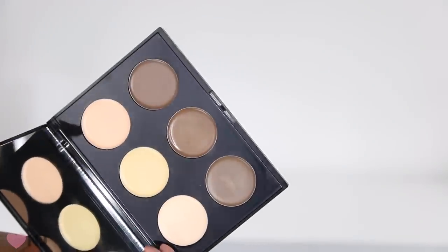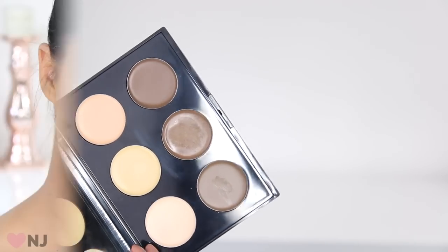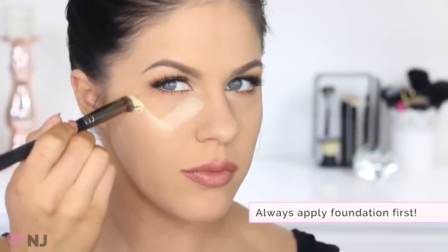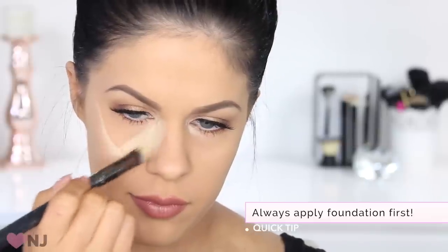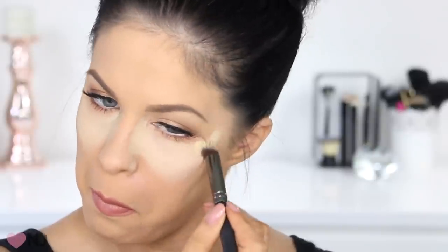We are going to start with the cream contour palette first. I'm starting with this really bright yellow shade. Yellow is great for contouring because when used in areas of darkness on the face it's great at colour correcting and contrasting those darker shades, bringing a lot of light to the face. I'm using a small stiff brush to gently apply this product in an upside-down triangle shape underneath my eye area, and I've also carried a little bit of that product onto the side of my nose.